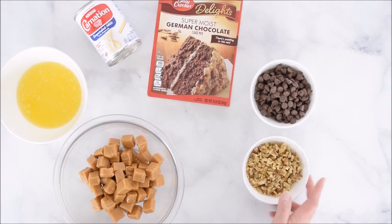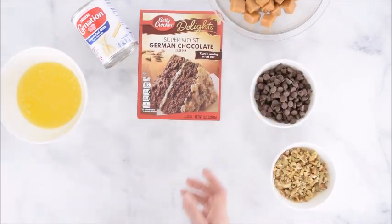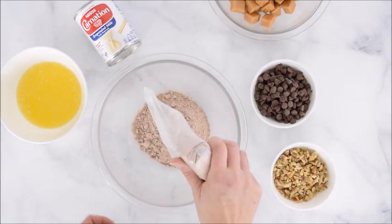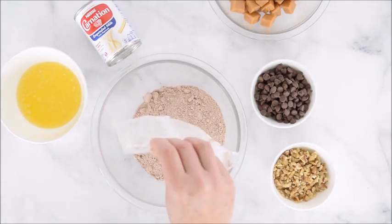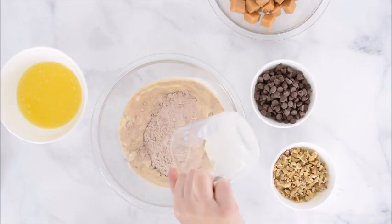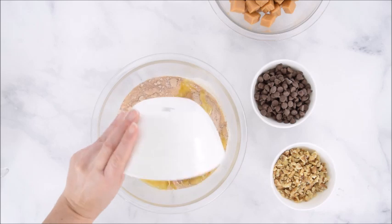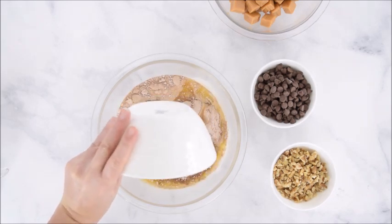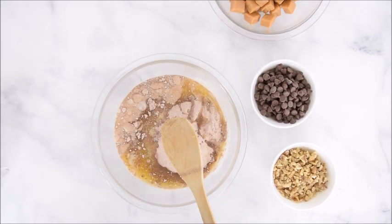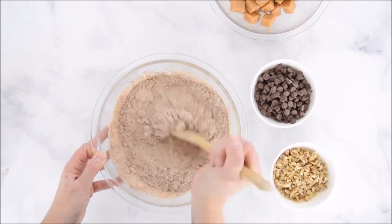If you like nuts you can add them; if you don't, you can leave those out. To start, we're going to set the caramel aside and begin with our brownie base. We'll add the cake mix, then a third of a cup of evaporated milk, and a half a cup of butter, and just stir that until combined. This is going to make a really thick batter.